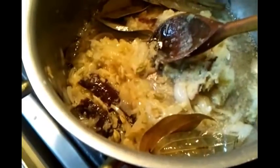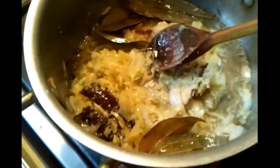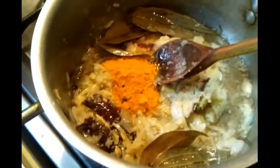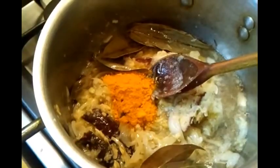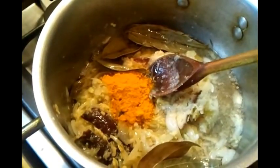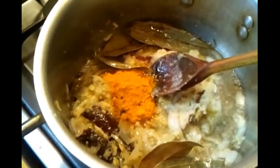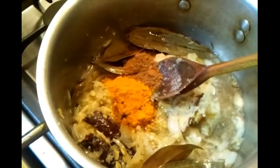We've cooked this mixture of chopped onion and everything for about five to six minutes. Now we're going to add the spices. She's putting in one teaspoon of haldi, which is turmeric, and another tablespoon of garam masala — a mix of all the hot spices.